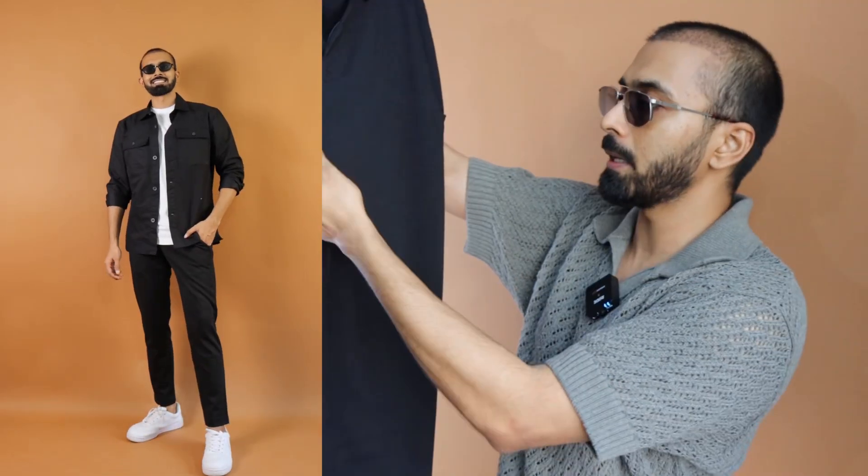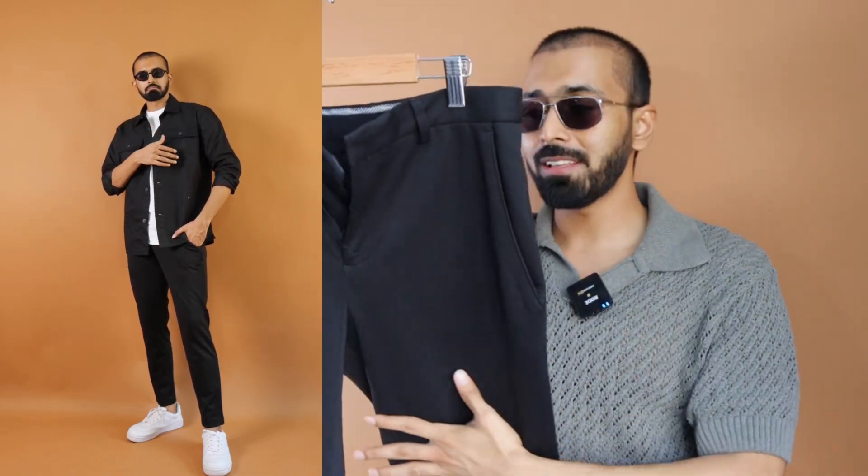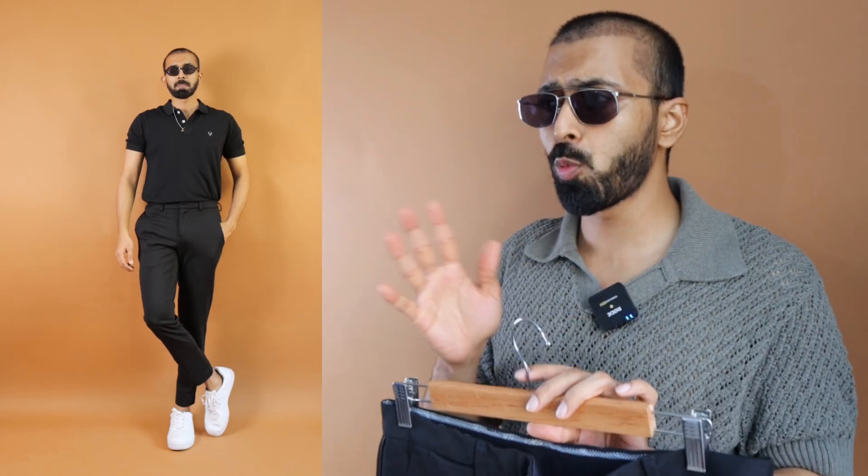For my height of 5 foot 9 inches, I generally wear an in-seam length of 30. So for me when it comes to overall height, it's perfect. In case if you are taller than 5'9" with longer legs, this might be cropped and may not be for you. However, if you want black jeans instead of chinos or a suit pant, you can go for black jeans as well — that's completely up to you.